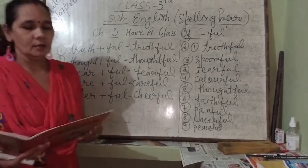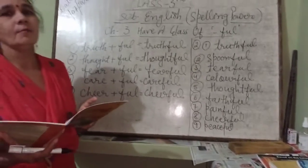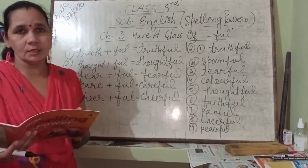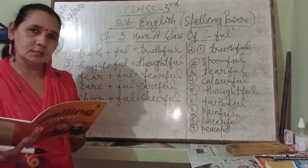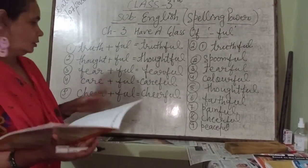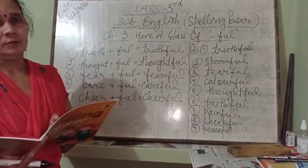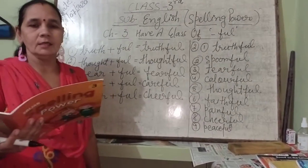I will give you some time. I want you to complete the rest of the words on your own — you will be able to do it, it's very simple and very easy. You will make new words from the root words. This is your homework for page number 8.